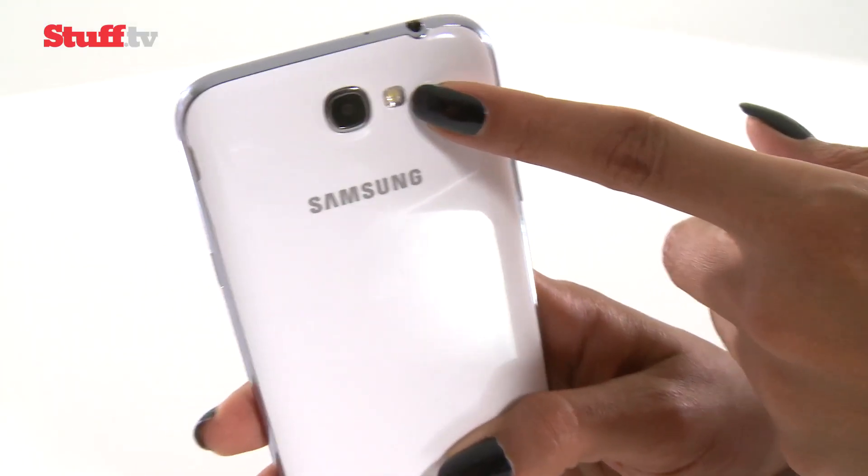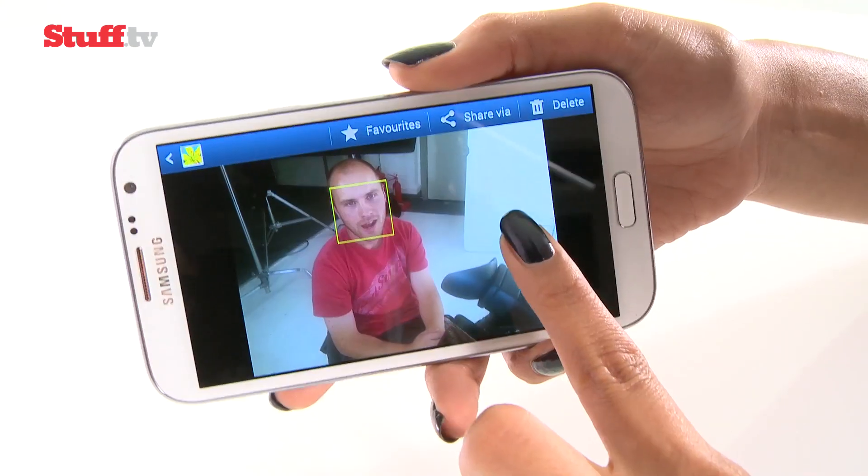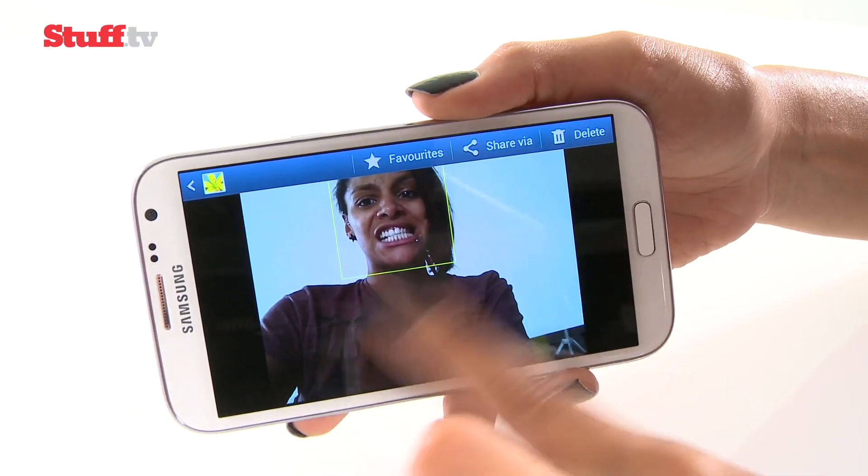It's rocking an 8 megapixel camera around the back. As you can see, photo quality is pretty decent — but of course this is something we'll be exploring in more detail in a full review.